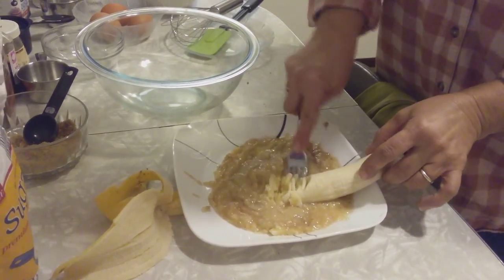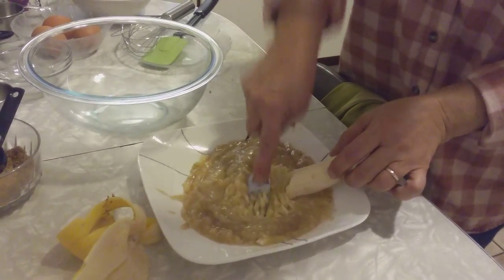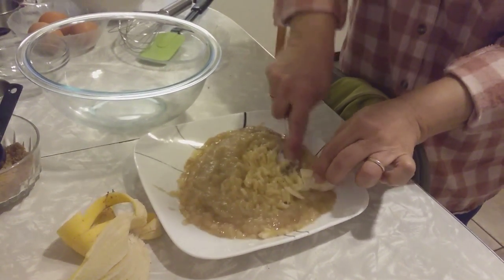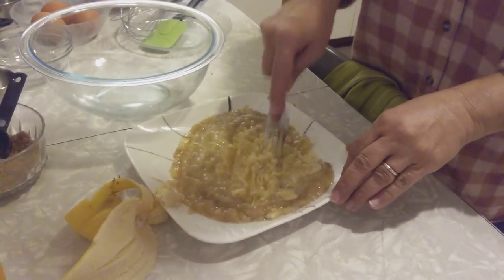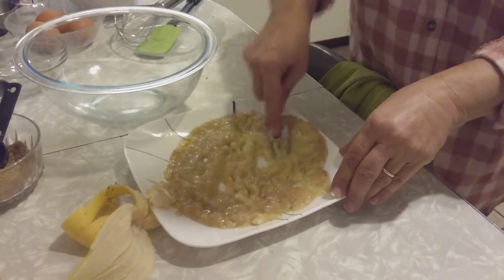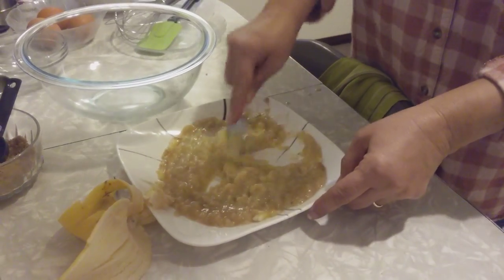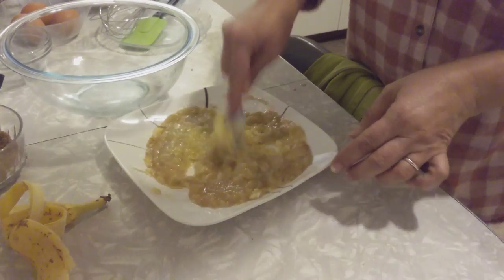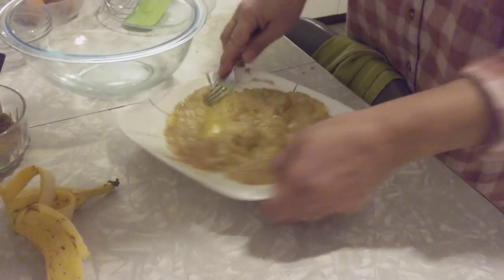Smash it good. Good, good, good enough. Put it in a big bowl.